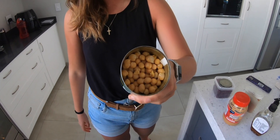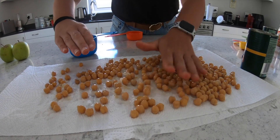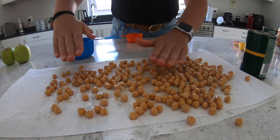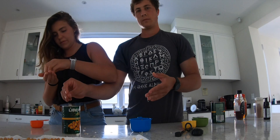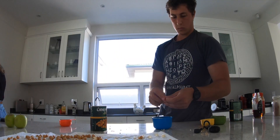Now it's the worst part of this entire experience, which is when I have to take off all of the skins off all of the chickpeas, which is very tedious. Also, the can opener is broken.